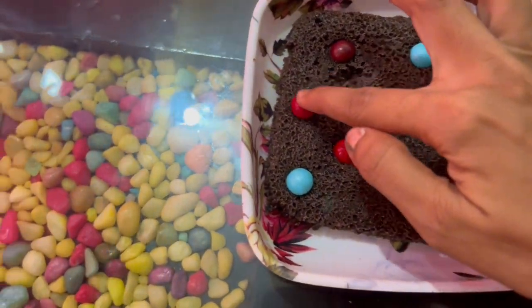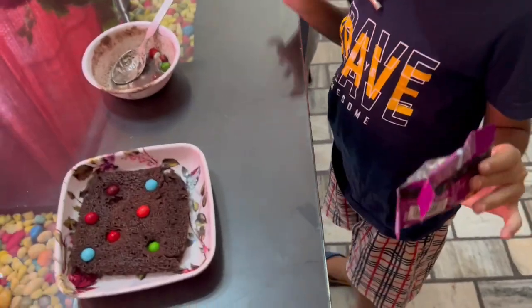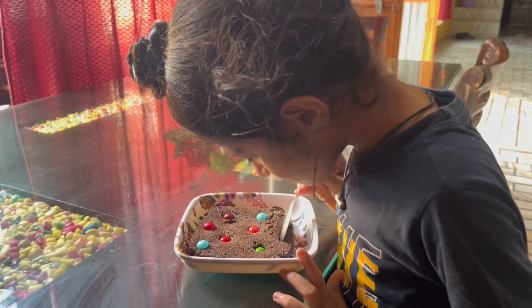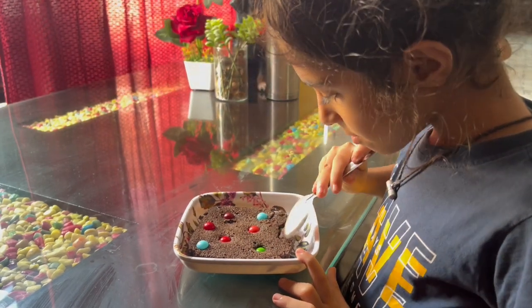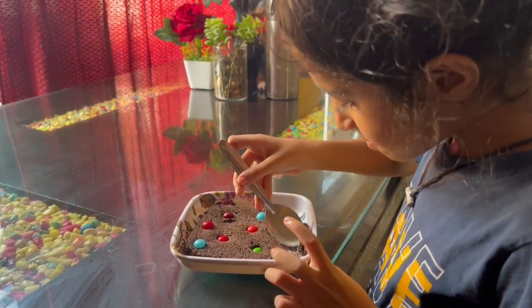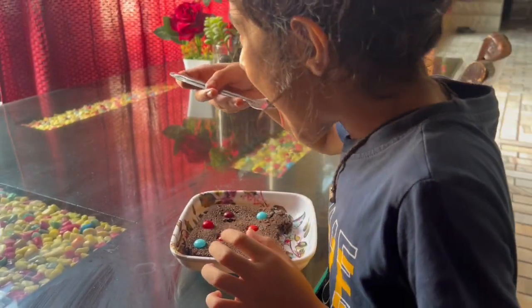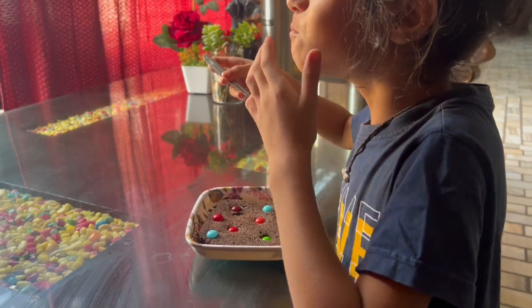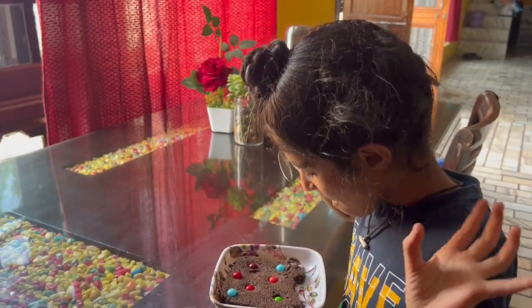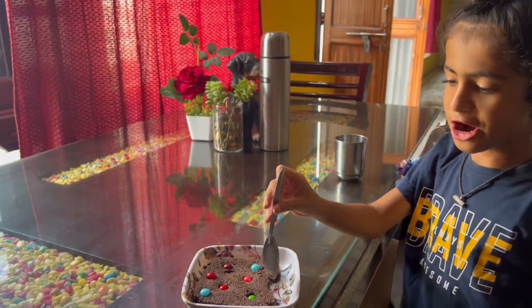It's very soft! Let's taste it. Let's try it — what is this? What is this?